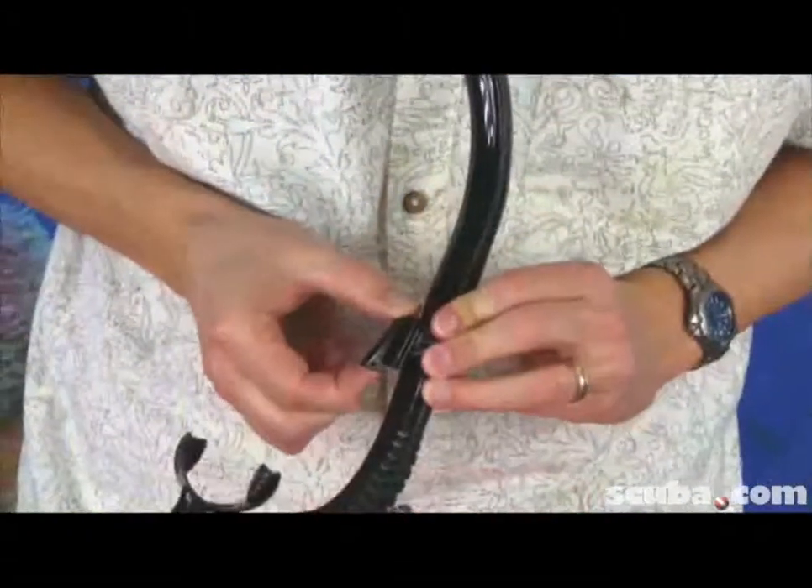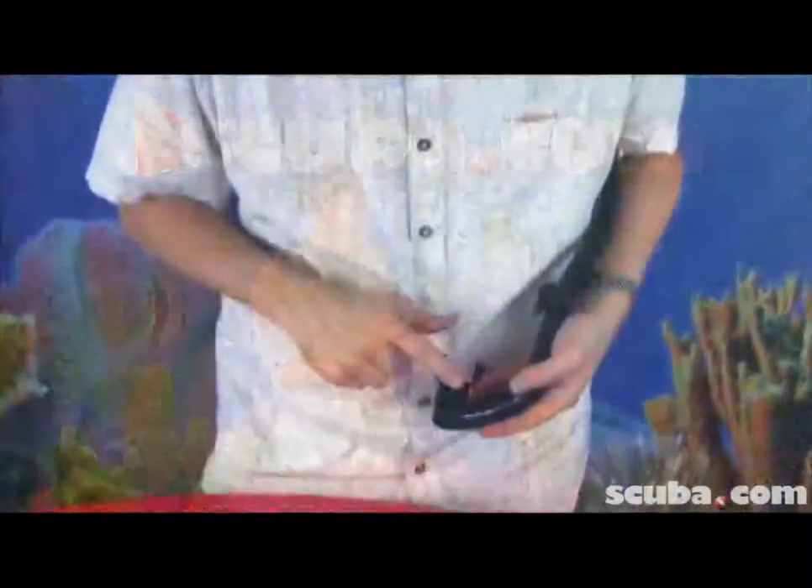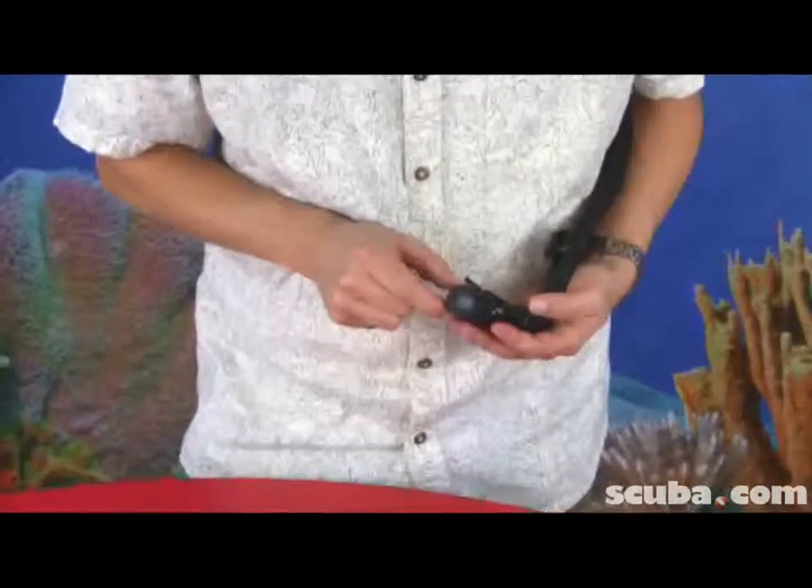You can see that there's a clip right here that clips right onto your mask, and that would clip right here — and now I have my snorkel for when I'm diving. There's also a purge at the bottom of the snorkel, and we've designed it to have a splash-proof top here to try to keep some water out.